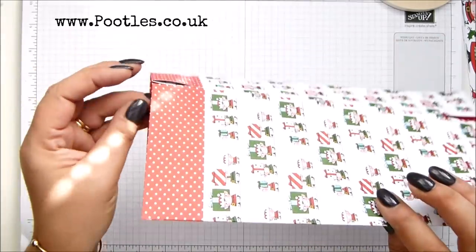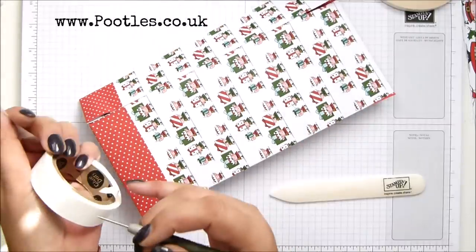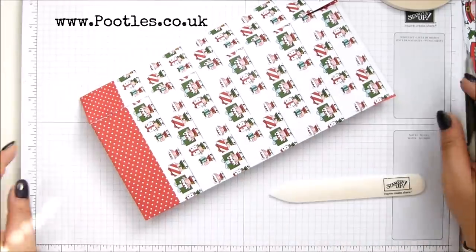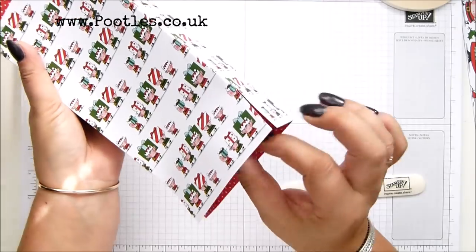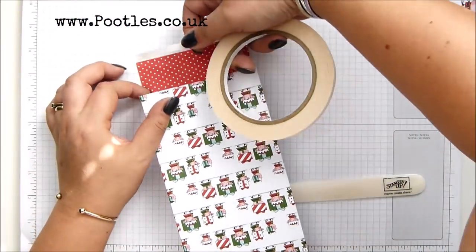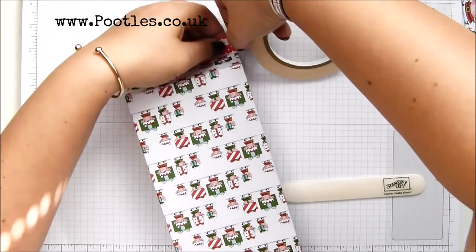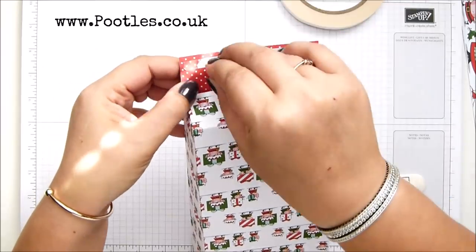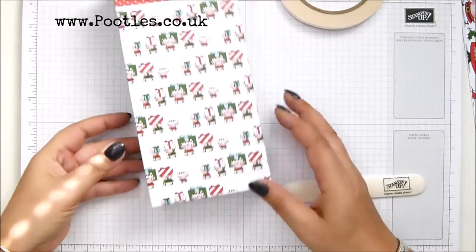And then it will fold up beautifully and match. Mini glue dot will do. Okay, so this is the back — that's where my seam is. So I'm going to pull my two sides in and the back, and get some more tear and tape on here. So that's it built up.